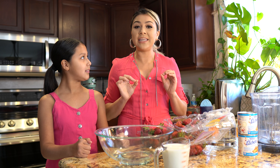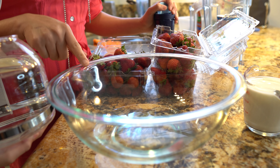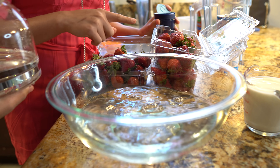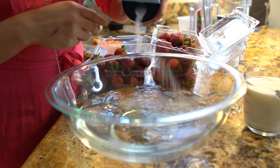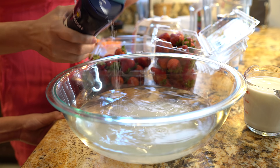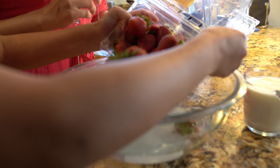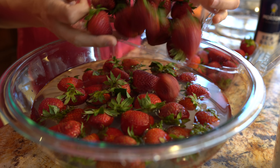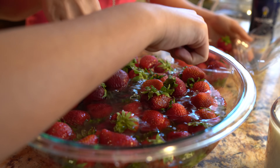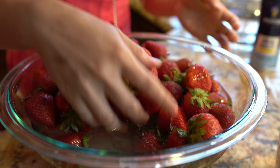First we're going to start by washing our strawberries using a new method that we just learned. We're going to add some water and then some salt to a large glass bowl. I know some people use vinegar, but for me the salt works just as good. Now we're going to add all of our strawberries. I would only do this right before we're about to use them, because I did notice that when you do this ahead of time, the strawberries go bad. So just add them in there — this is going to clean them really well.